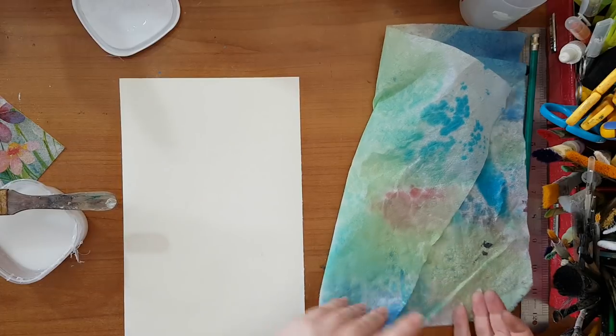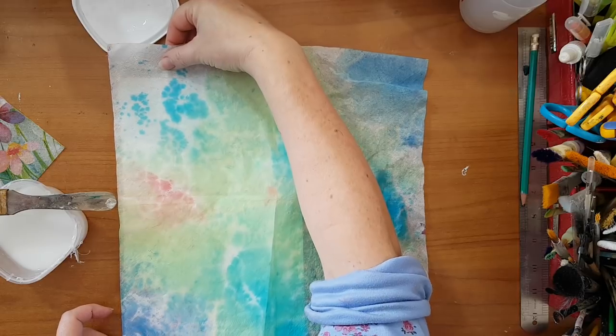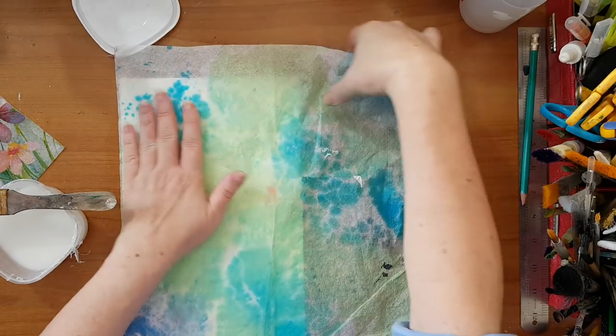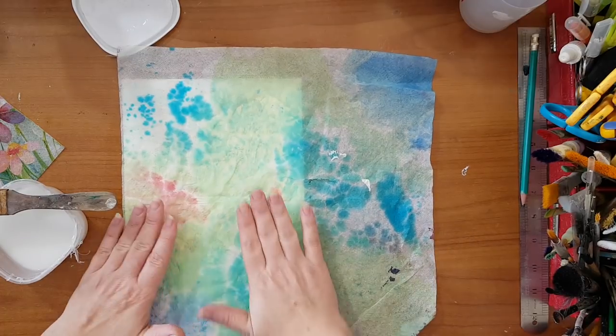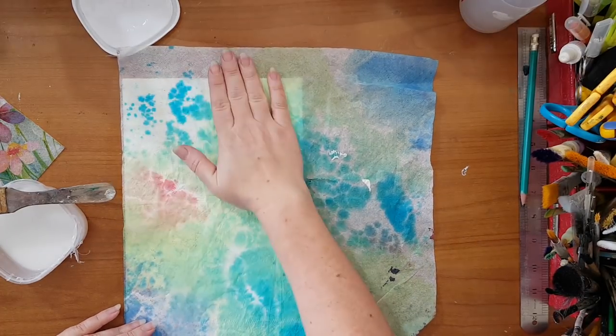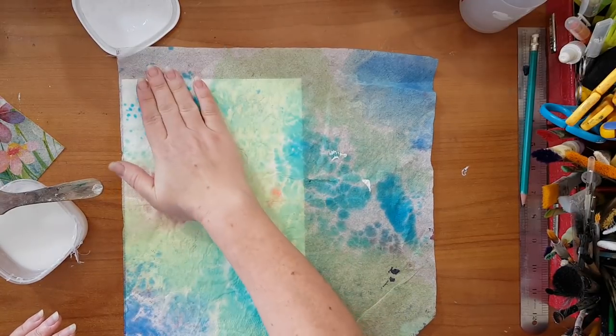Now, these two layers of the paper napkin are just boring — there is nothing special to them. But I do have a technique that I want to show you after these two layers are in place and dry, so there is something new to this page.